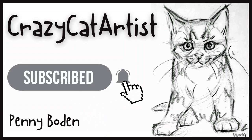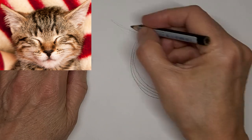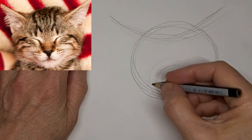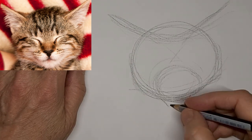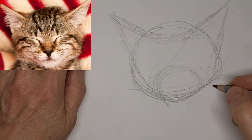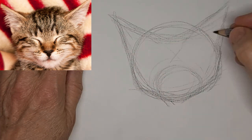Meow. Meow. Hi, it's Penny Bowden, crazy cat artist with a cute little kitten face. Not much more comforting than the look of a sleeping kitten, is there?